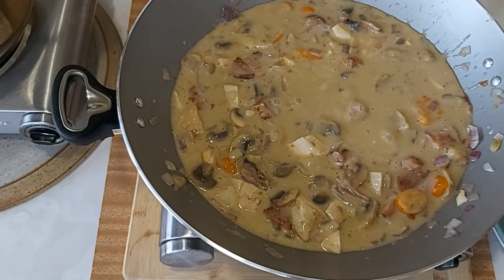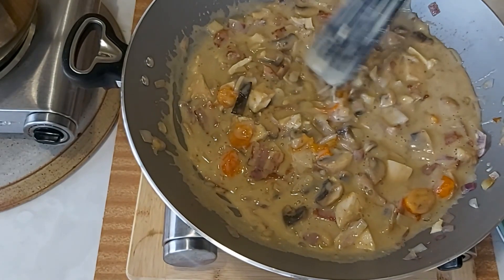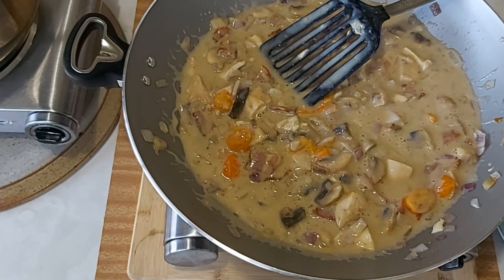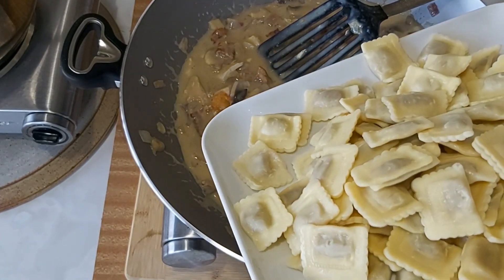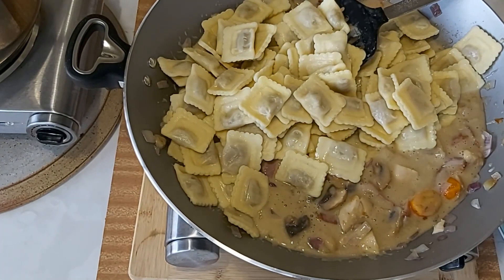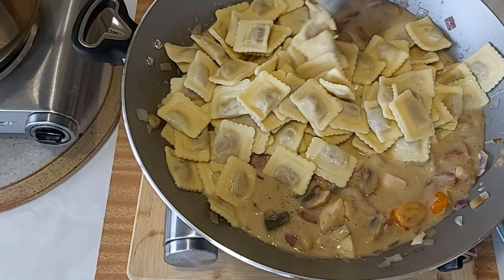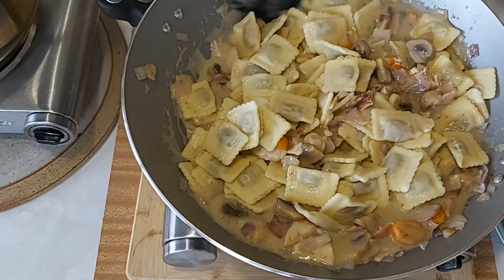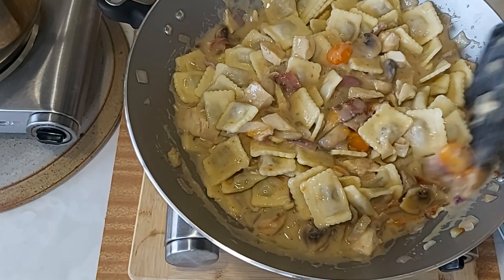It's ready now, so I have to put the ravioli in. This is so good — look at that, very delicious. I love this kind of pasta.